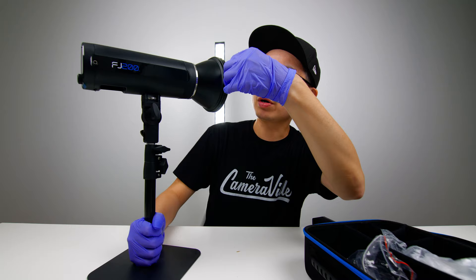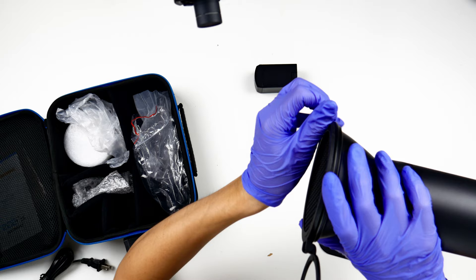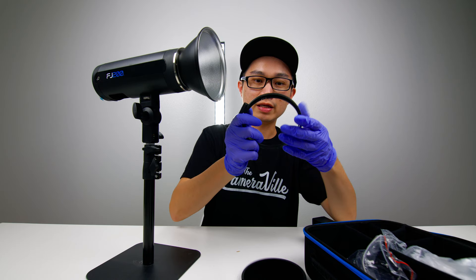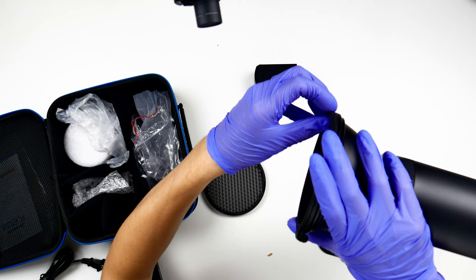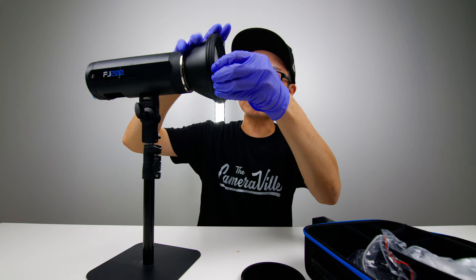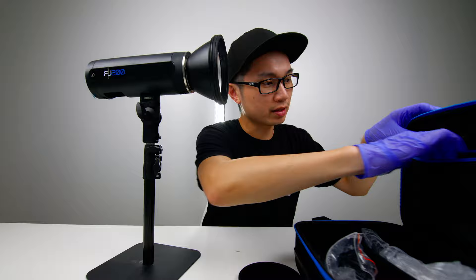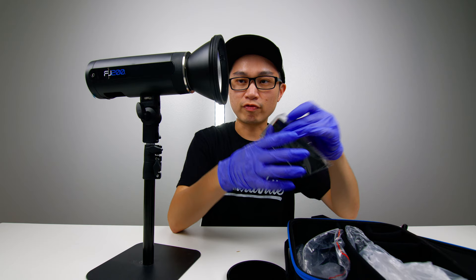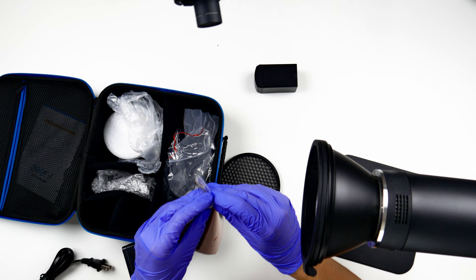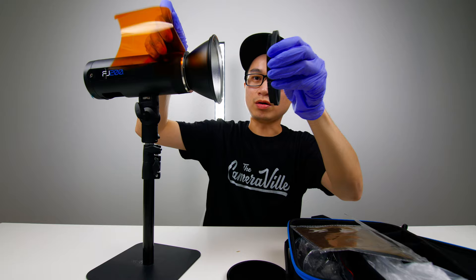This reflector has an opening, and you can remove the honeycomb. I think there's a magnet in the front — yeah, there's a magnet, that's pretty cool. And you also get gels that attach onto the reflector. Let's put an orange gel on.